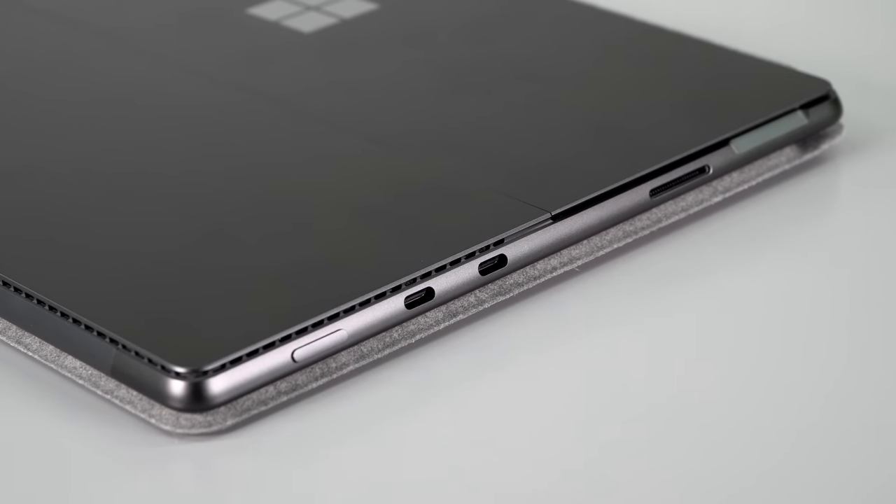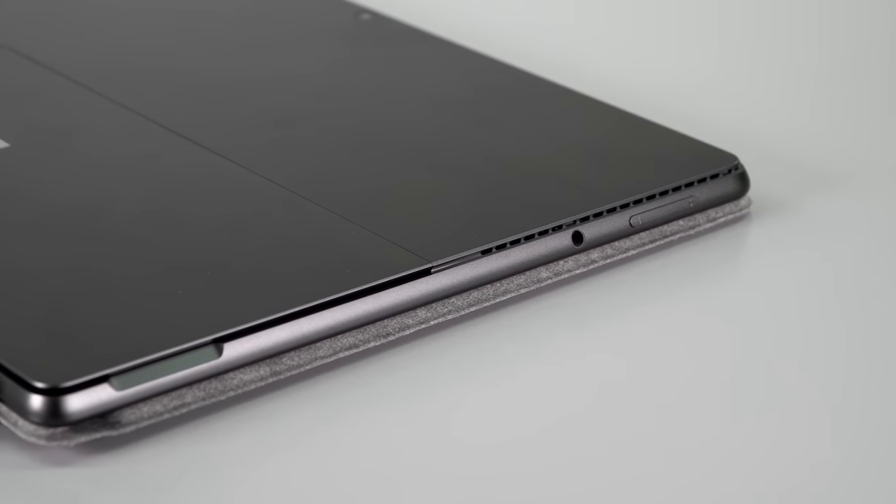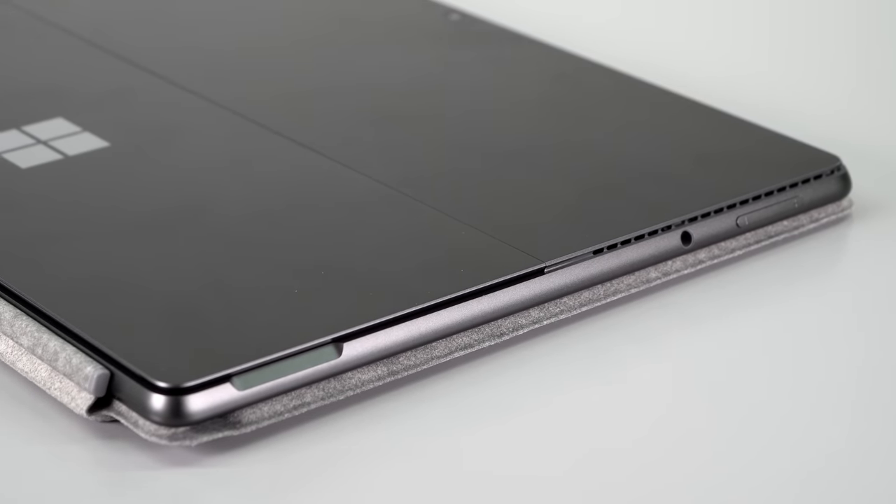For ports, we have two Thunderbolt 4 ports. It used to be such a headache — that Surface dock was always finicky for multiple external monitors. Now it's a whole lot easier: you want two external 4K displays? Yes, you can do that. You can hook it up to a Thunderbolt 3 or 4 dock, or even use it with an eGPU if you want to game. Bad news: it's dongle life — there's no more USB-A port. The mini DisplayPort was already gone, replaced by USB-C back on the Surface Pro 7. We do still get a headphone jack, though. The micro SD card slot is sadly gone — too bad for creators.